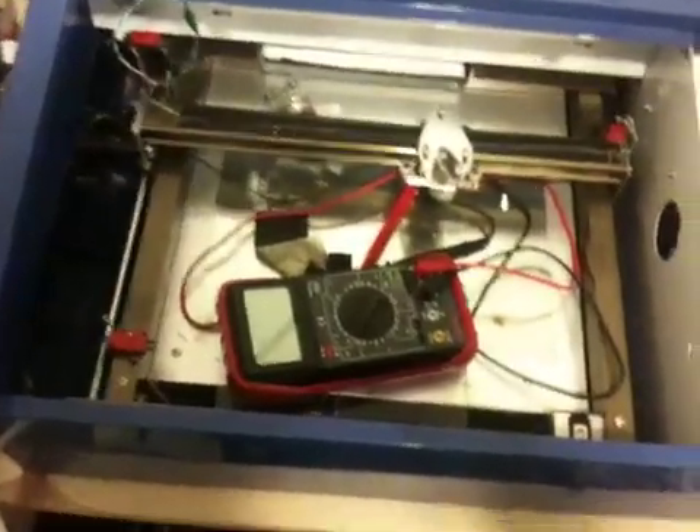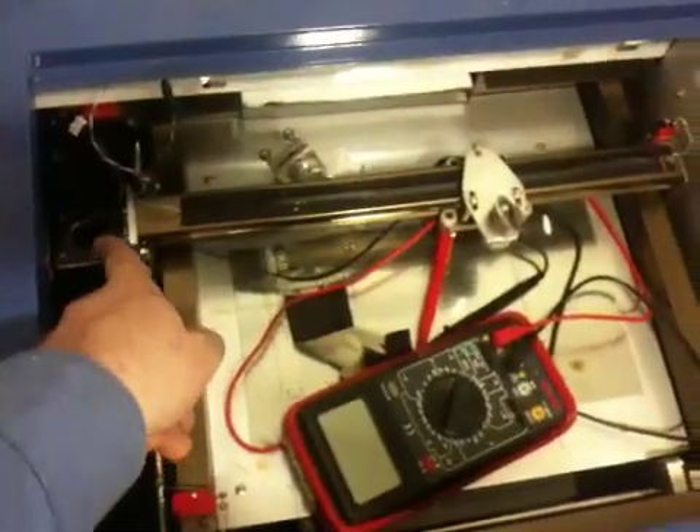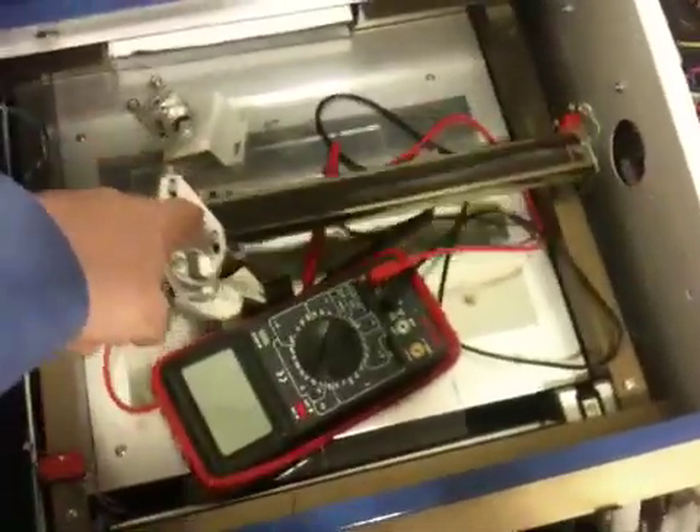This is the laser and the beam comes out there, with a little servo motor. It bounces over, hits the mirror, and goes down. You have this XY gantry that moves back and forth.